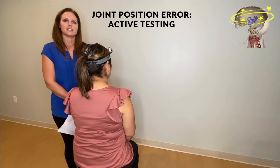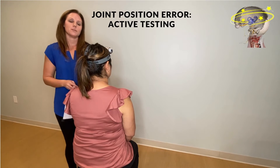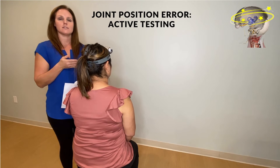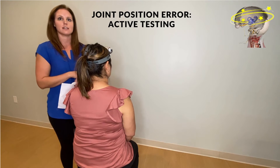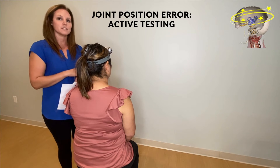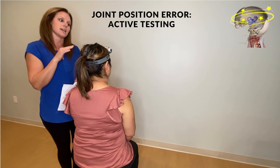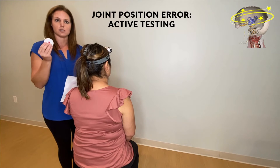This is joint position error testing, which is a commonly used test for cervicogenic dizziness. With this test you're looking at the ability for the head to rotate into various positions and to find a neutral, so you're looking at the CCR and the COR. For this test you'll need the patient to be sitting on a stool, a laser, a target, and a measuring tape.